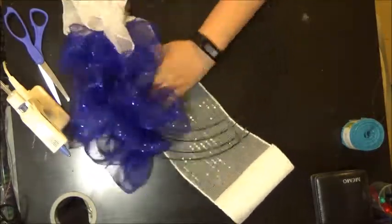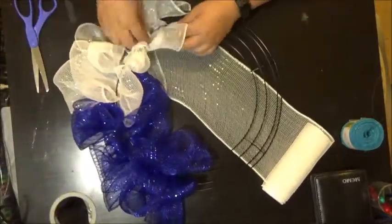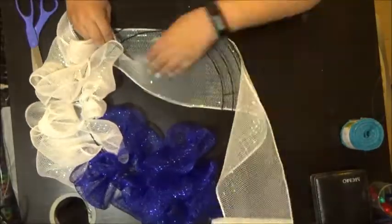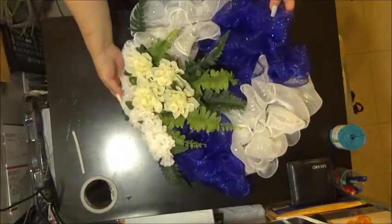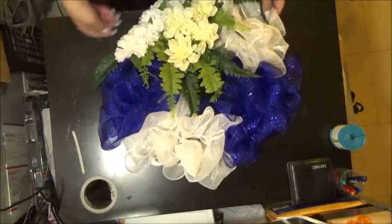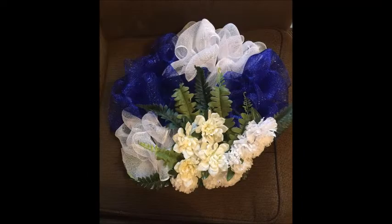I did the same process — in and out, in and out — fixing the loops and tying the end. Here I'm putting some flowers on. This is the finished product, hope you like it. Until my next video, God bless.